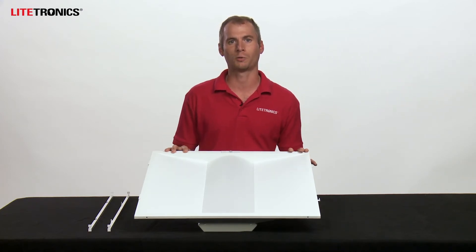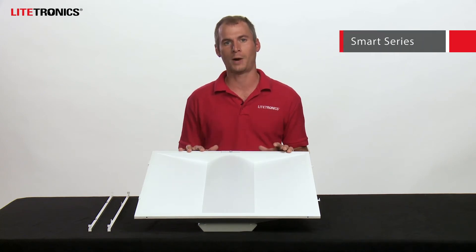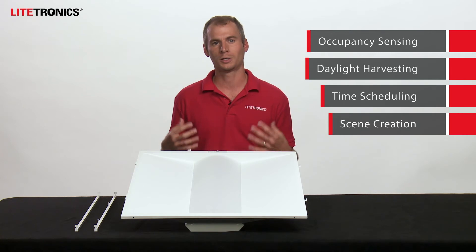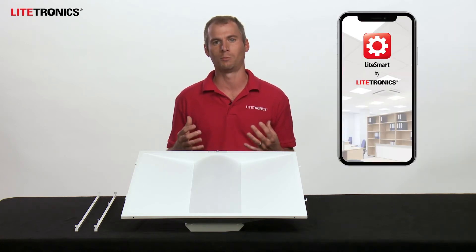We do offer the volumetric retrofit in four distinct models. I happen to be showing you our smart model right now, which features a built-in sensor that is going to provide occupancy control, daylight harvesting, time scheduling, scene creation, and more, all of which is easily managed by the LightSmart mobile app.